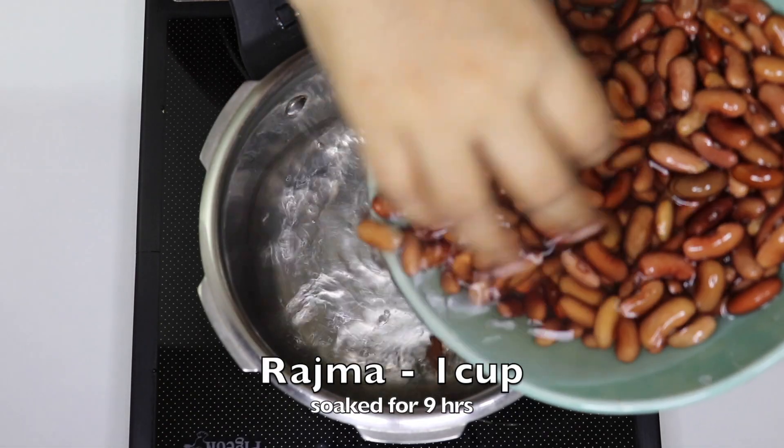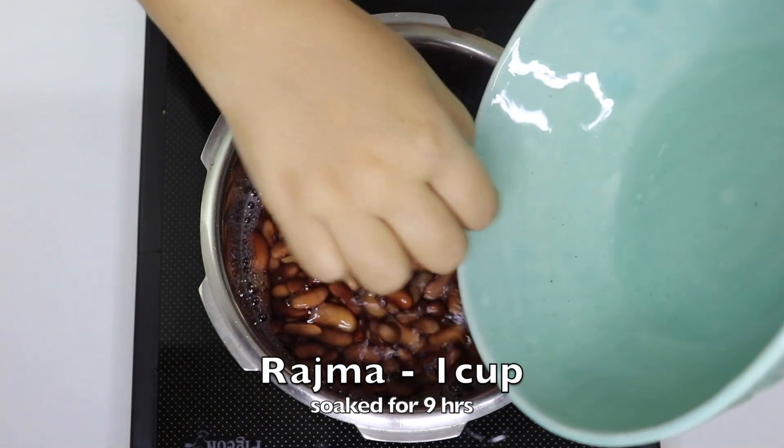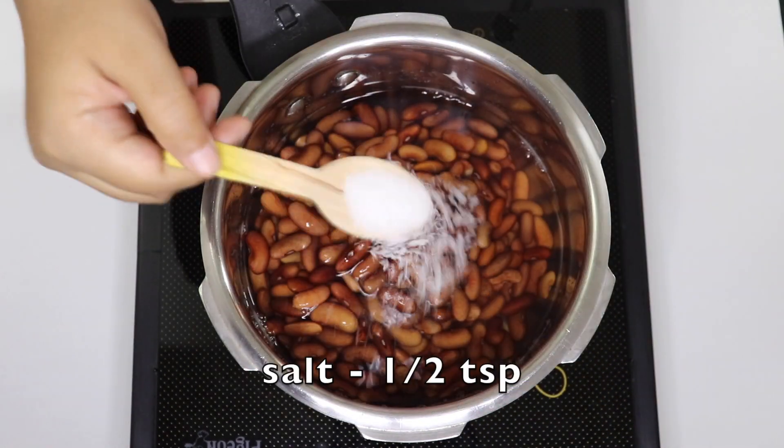Add 1 cup of Rajma in a pressure cooker. Now, add half a teaspoon of spice.